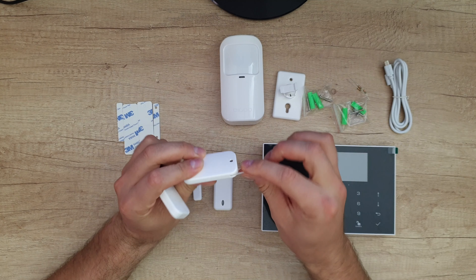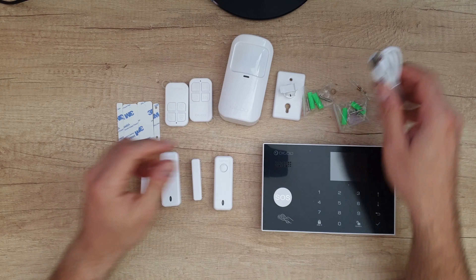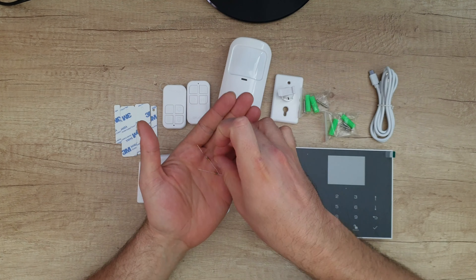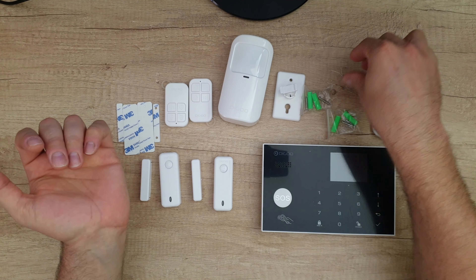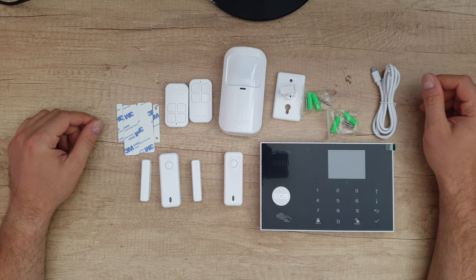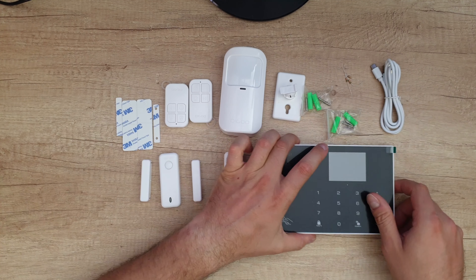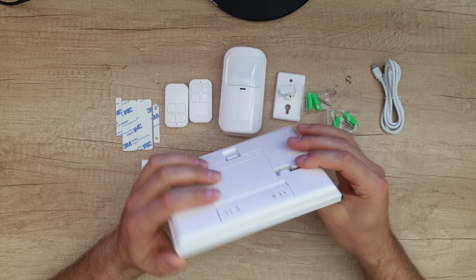With this rubber loop you can mount the remote to your key. We've got one micro USB power cable. I can also see we've got three resistors inside the case — I'm not sure why, maybe they were forgotten inside, or maybe there's something we need to know. We'll find out.